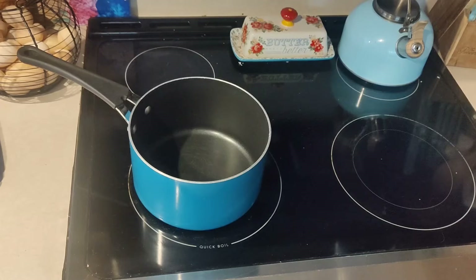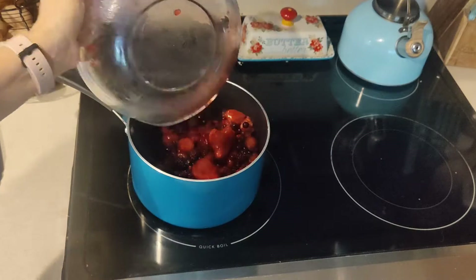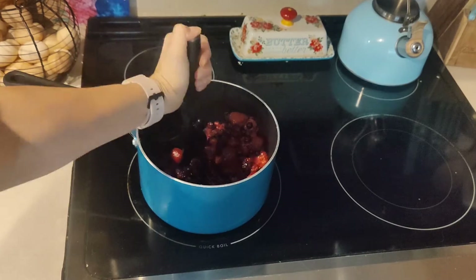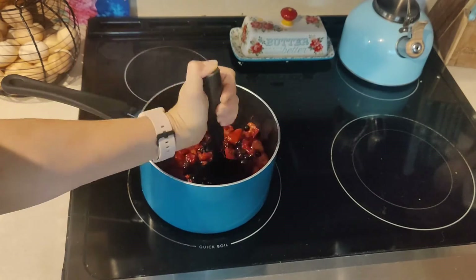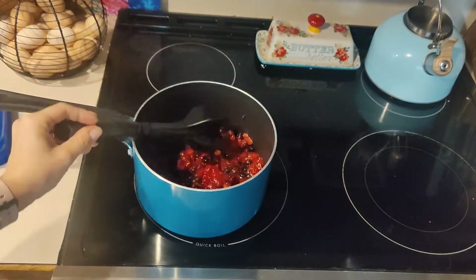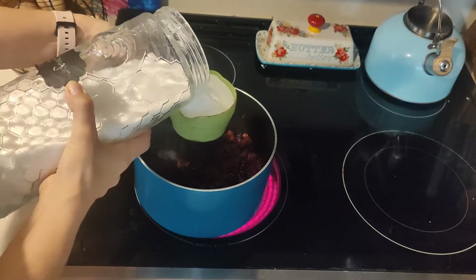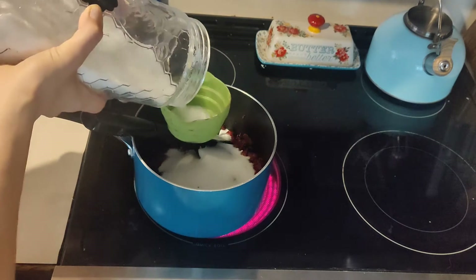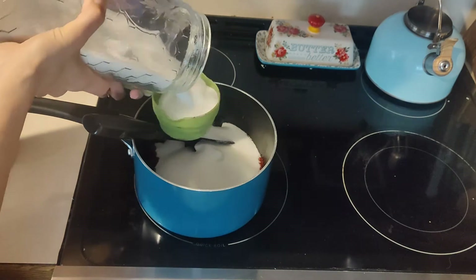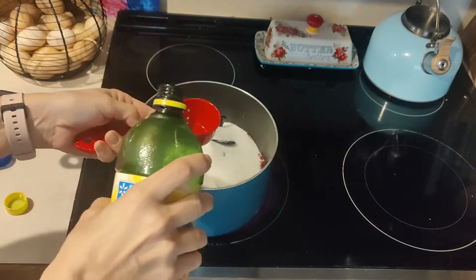The first thing I did to make the no-pectin freezer jam was add four cups of defrosted mixed berries into a saucepan. Then I took a little meat masher tool and smashed them up until the majority of the berries were crushed. After the berries reached the consistency I was looking for, I added three cups of white refined sugar and then half a cup of lemon juice.